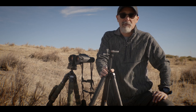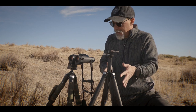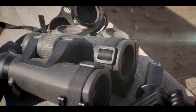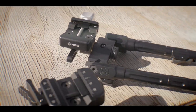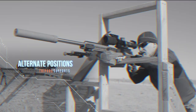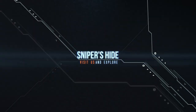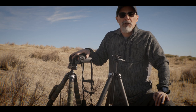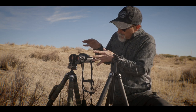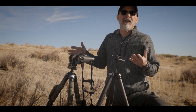Welcome to a Sniper Side Bullet Point episode. In this video I want to talk about the Ascend tripod from Really Right Stuff, as well as the Cinch LRS that they have for your laser range finding binoculars.